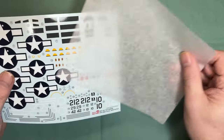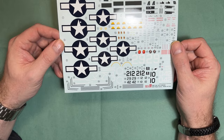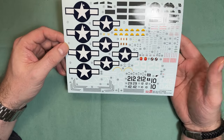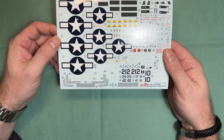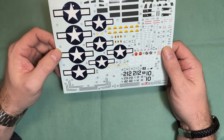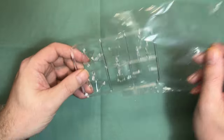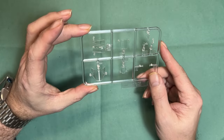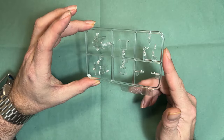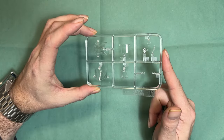The decals are Cartograf-printed — and there's really not a lot not to like about Cartograf decals, they look really spot on. The clear parts, opening just one of the bags, look absolutely fantastic, as you'd expect.